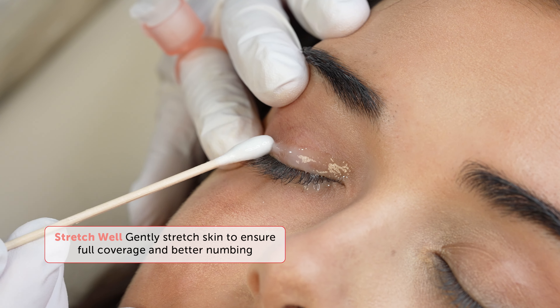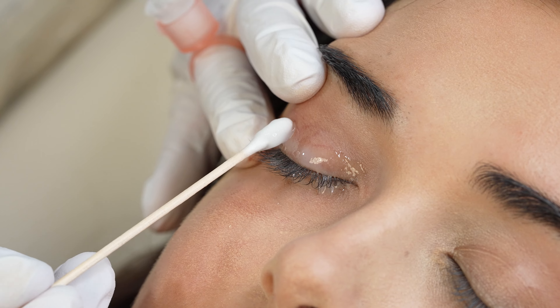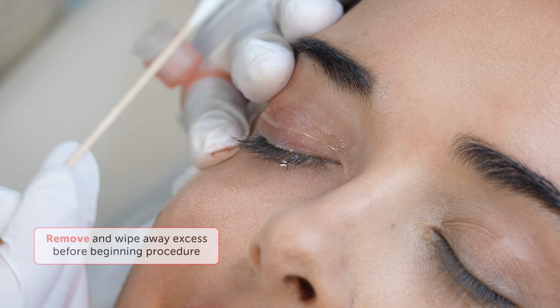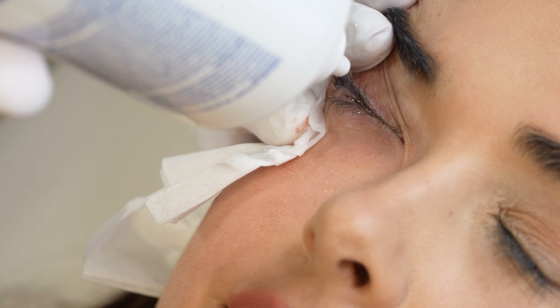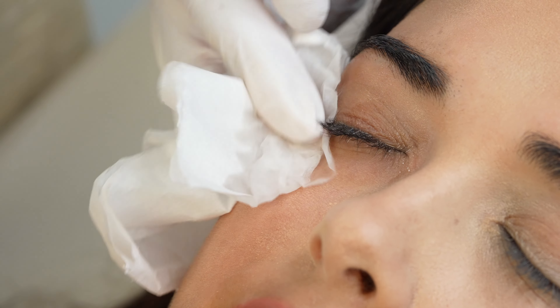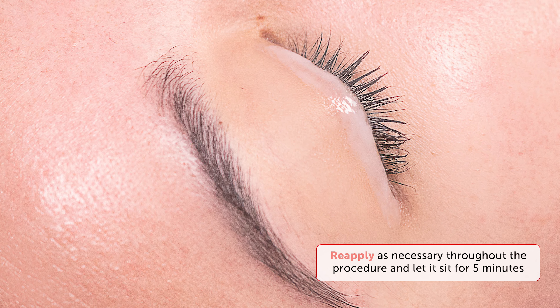Pull the skin to keep it still and let it sit on the eyes for 20 minutes. Remember, we do not occlude the eyes. After 20 minutes, gently remove with the cotton bud before designing. I also like to use a rinse to flush the eyes and refresh them. As you work, reapply IceCream as necessary and let it sit for five minutes to re-numb. Be sure to keep saline solution close by for extra rinses.